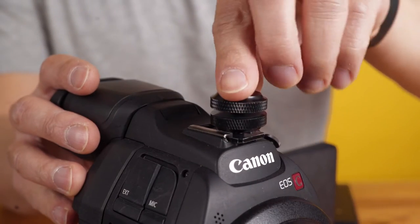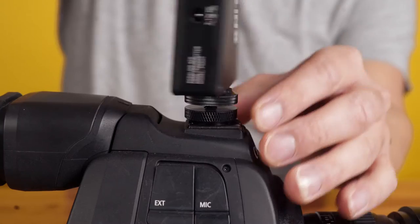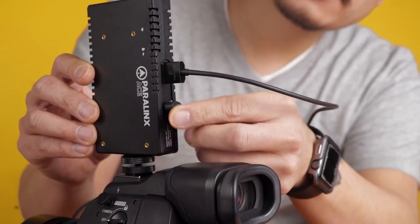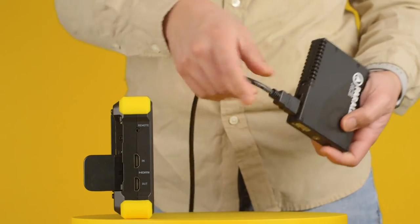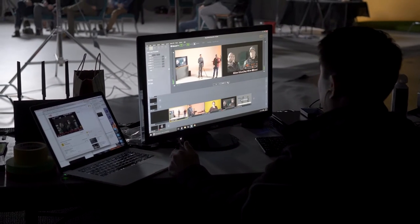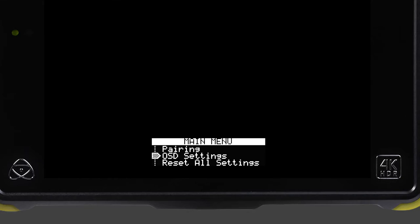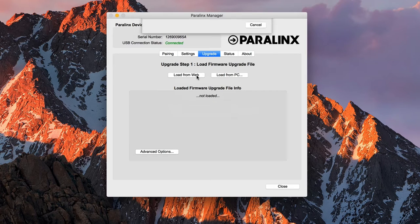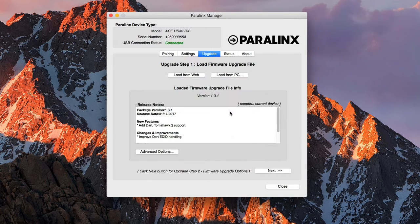The setup process is super simple. Mount the transmitter on your camera with the quarter-twenty screw hole and connect it to video and power. Then on the receiver end, connect to a monitor of your choice. Turn on all the devices and boom — wireless video. The receiver has a super simple menu system, its main purpose being helping you link units together. There is also a manager application to upgrade your firmware through a USB cable. Otherwise, it's pretty much turn on those suckers and go.